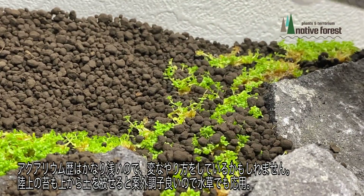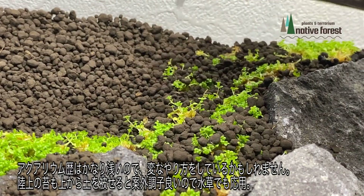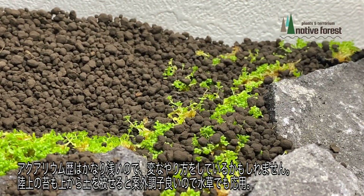植え方が合っているかな。少しずつちぎってまず置いていくという形をとっています。この状態で置いただけだと、まだ根付いていないので、注水したときに浮いてくると思います。そのときの重りということで、ソイルを上からかぶせていきたいと思います。こうすることで、根っこもしっかりソイルに埋まって、成長してくれるのかなと思います。